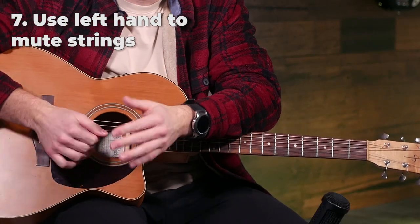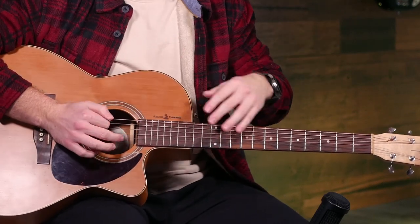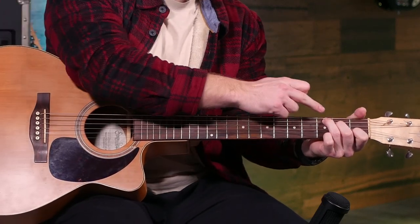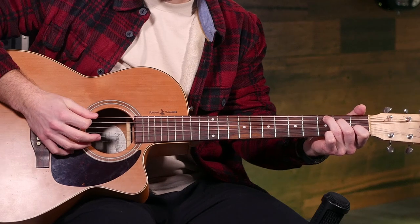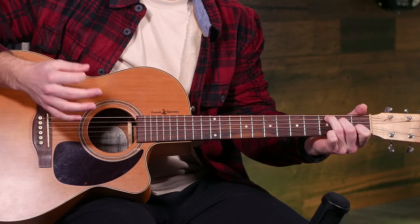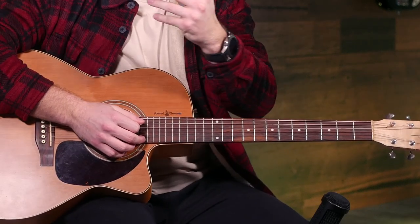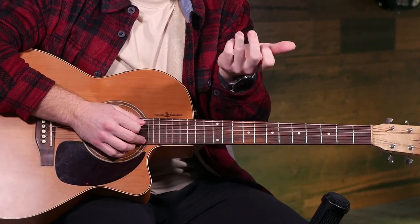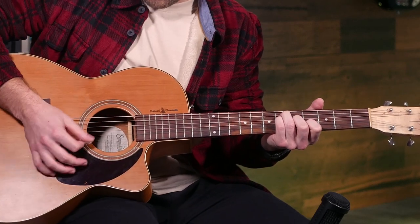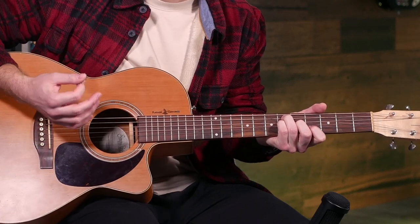There are lots of times when it's really useful to be able to mute strings with your left hand while playing. This lets you be a little lazier with your right hand so you can get into the groove better. A great example is your C chord — if you block the sixth string with your third finger so it doesn't ring out, even if you strum all six strings, it's still a nice chord. For another example, if I play a D-sharp minor, that's a gross chord, but if I just mute the first string, suddenly it's pretty reasonable.